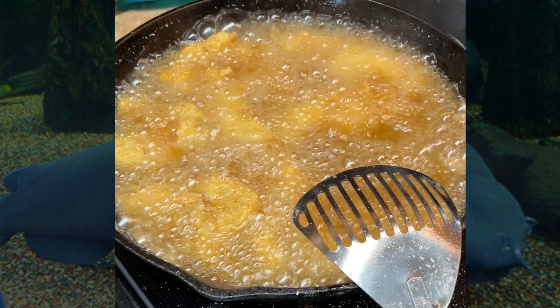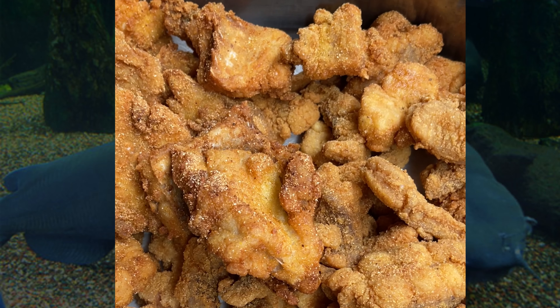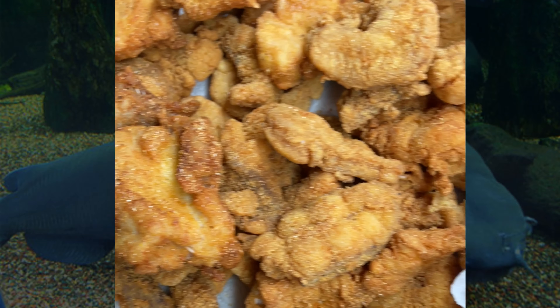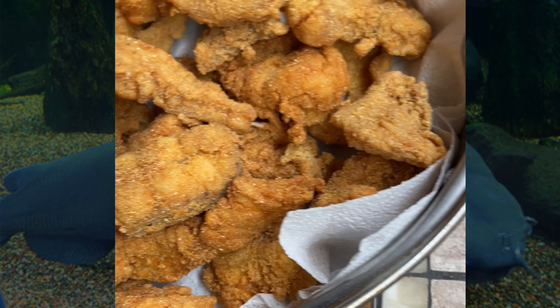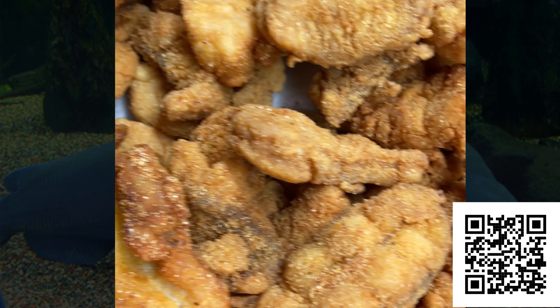That's a pretty catfish right there. So this is the fish after it got fried — pretty golden brown, drained, and then we're letting it rest for a second.